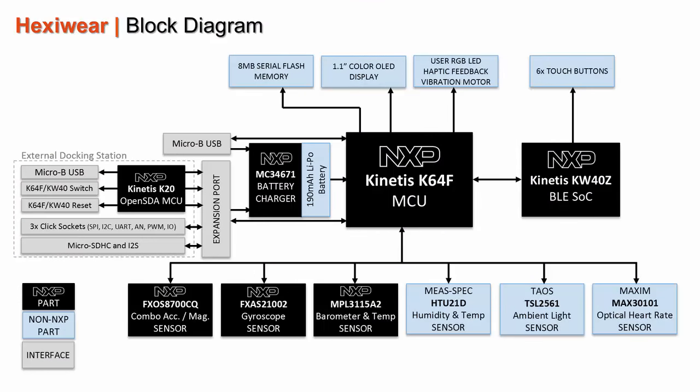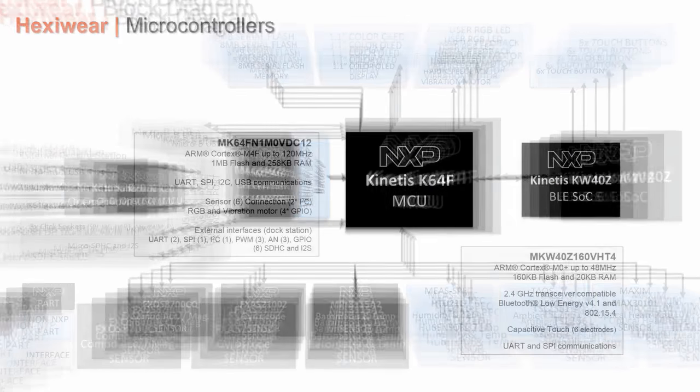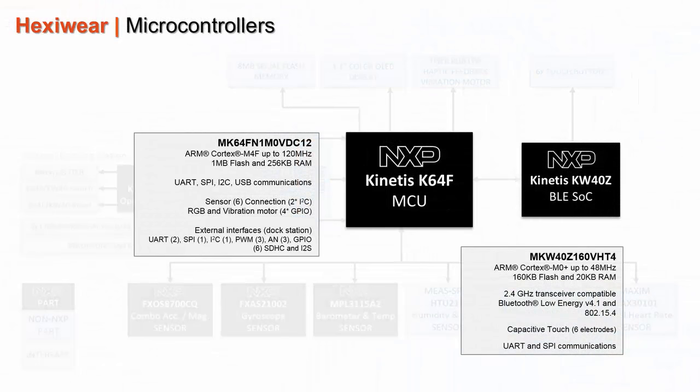The NXP Kinetis K64F is the heart of the system. It is a powerful and power-efficient microcontroller based on the ARM Cortex-M4 core, capable of running up to 120 MHz. It embeds 1 MB of flash, 256K of RAM, and plenty of peripherals.